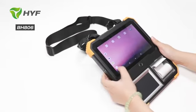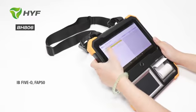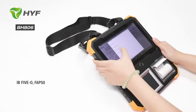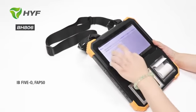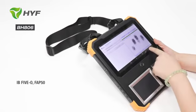Let me show the IB fingerprint scanner function for you. You can see there are 7 options for you to choose. Let me choose this one and start. Put your hand — the picture is very clean.